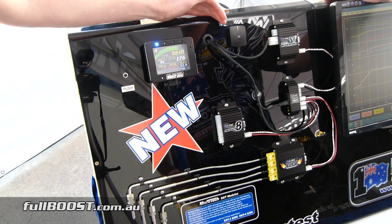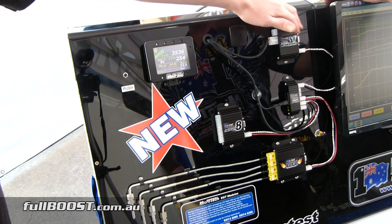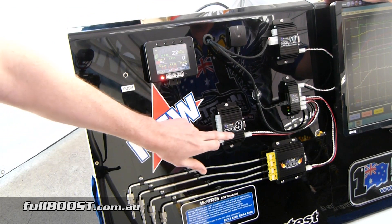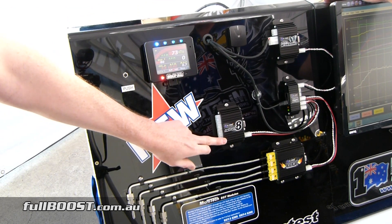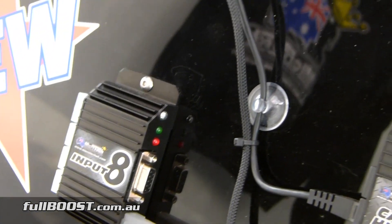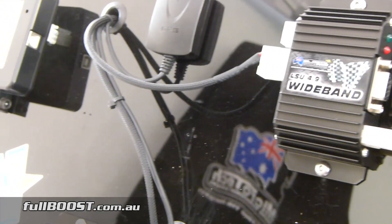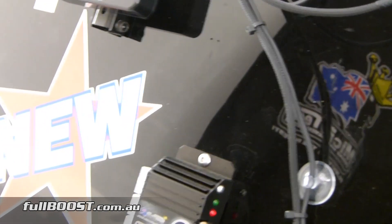These are some of the features and add-ons that you have for the Microtech LTC Pro Dash and the Standard Dash. We've already got the wideband, the CAN Hub and the EGT, but this is something new here — the Import 8. Do you want to tell us a bit about this? Yeah, the Import 8 has just been released a week or two ago. Like all these other components you see, it connects in by the CAN Hub.